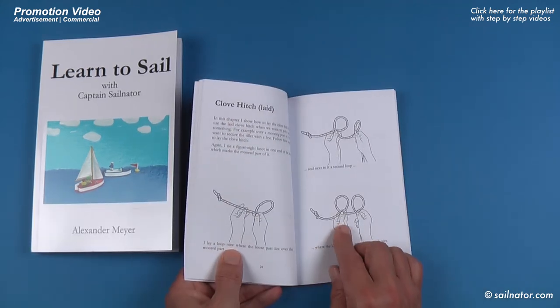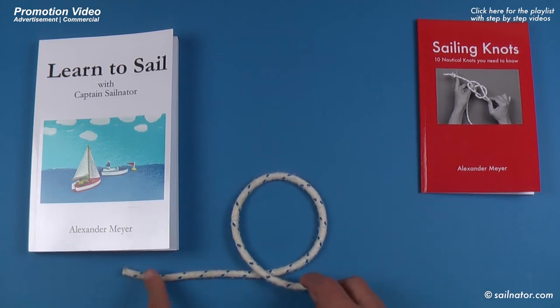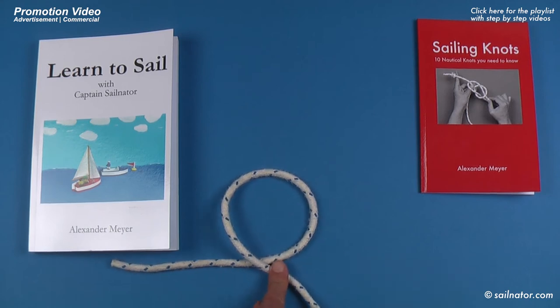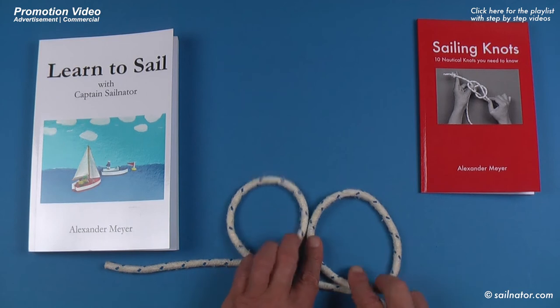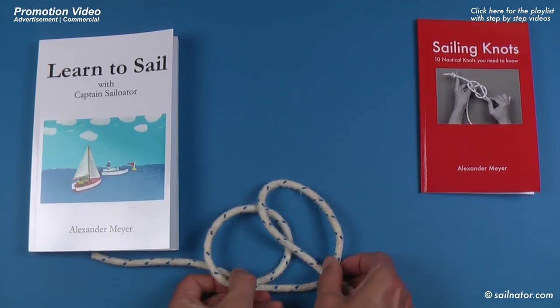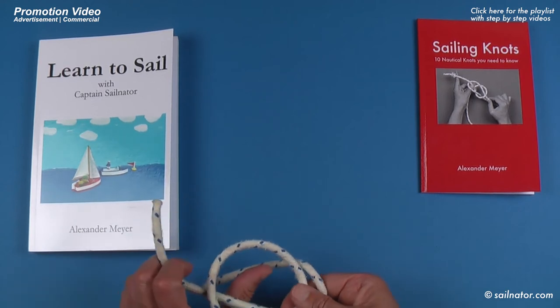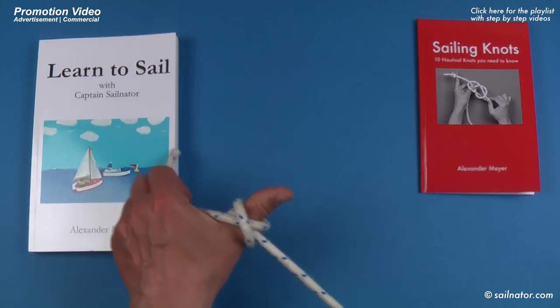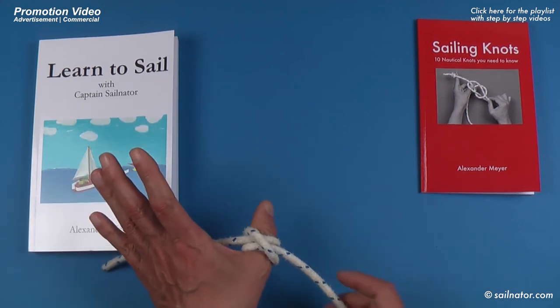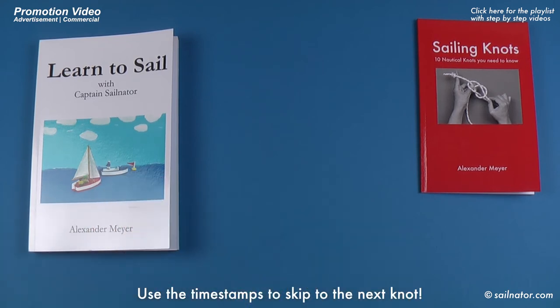You can also lay the clove hitch over something instead of tying it around something. I take the end of the line and create a loop where the shorter part lies under the longer part. Then I create another loop next to the first one, again with the shorter part under the longer part. I put the loop farther from the end under the other loop, then put both loops together over my thumb — which represents a mooring post. Now the clove hitch is finished: two parallel lines crossed by another line. Watch the detailed video or check my books for more.